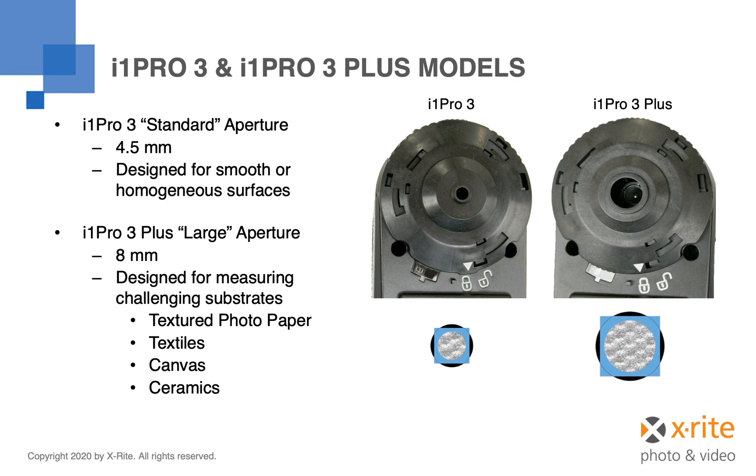However, for customers measuring materials with a rough or uneven surface, the increased aperture size of the i1 Pro 3 Plus captures a much larger area, providing better measurement data. This is perfect for printed products such as heavily textured photo papers, textiles, canvas, ceramics, or any other product with a textured or woven surface.